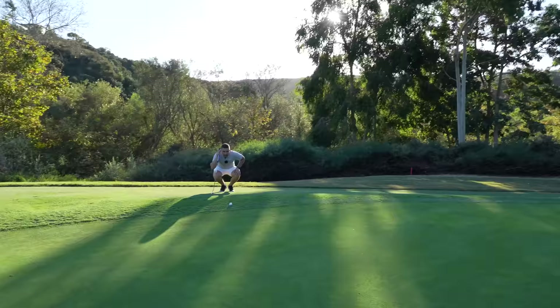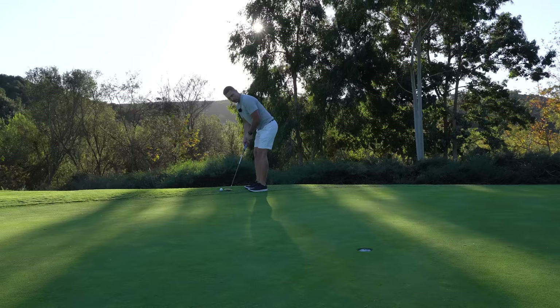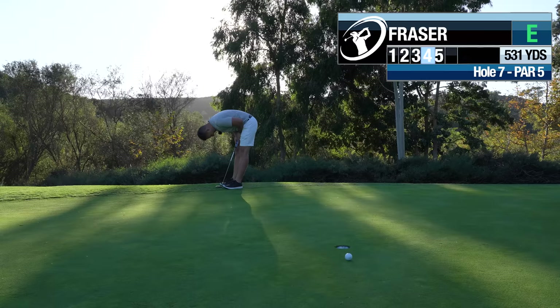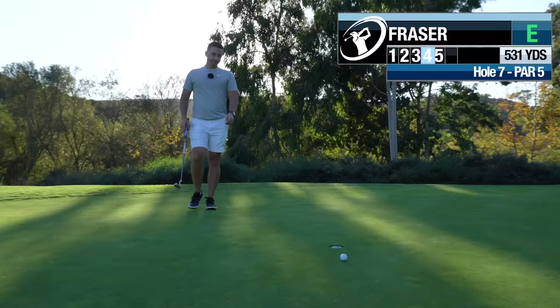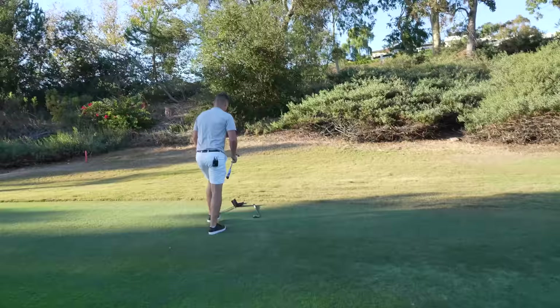We've still got a chance on this par. A little sneaky downhill left to right — just let it funnel to the hole, but don't try too hard to get it there. A little bit of a par. Decent try — that was a really good par. They don't all go in, but that was the right idea. I hit 55 but I wish I had hit 60 — a little dead hand. Should have just done that.